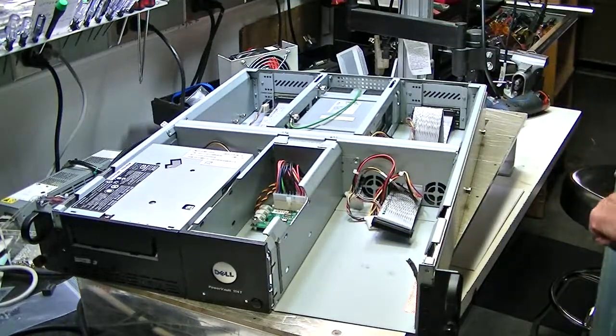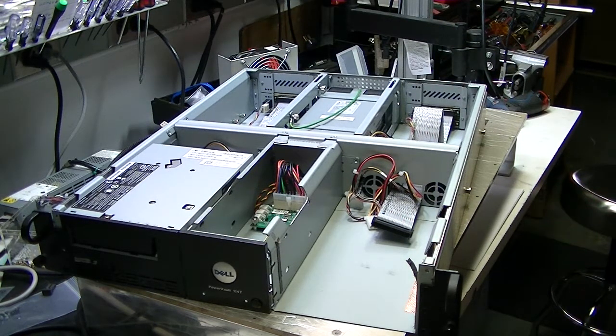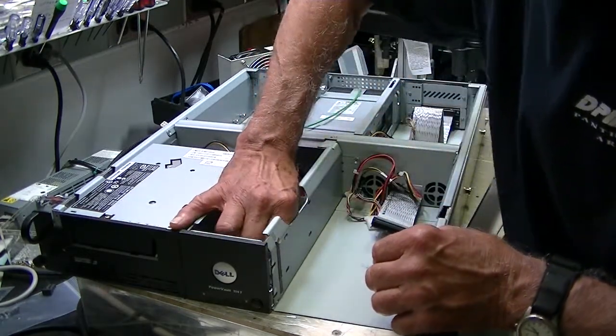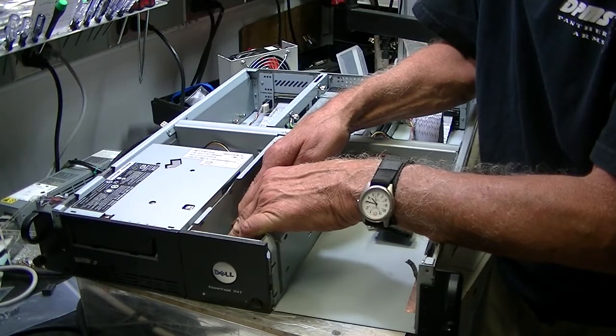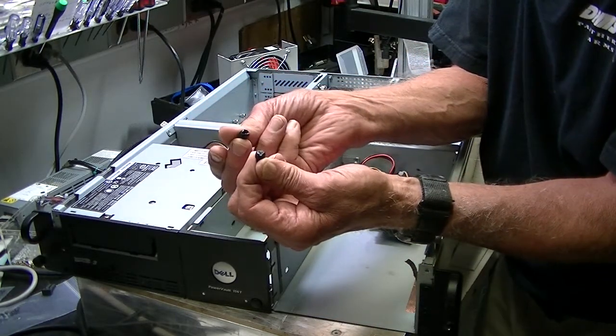Okay so we have the cover off. It's relatively simple on what to do, though there are some complexities. What we have on here are two screws that go into the side on the bottom and they hold the drive in place. These two thumb screws need to be removed.